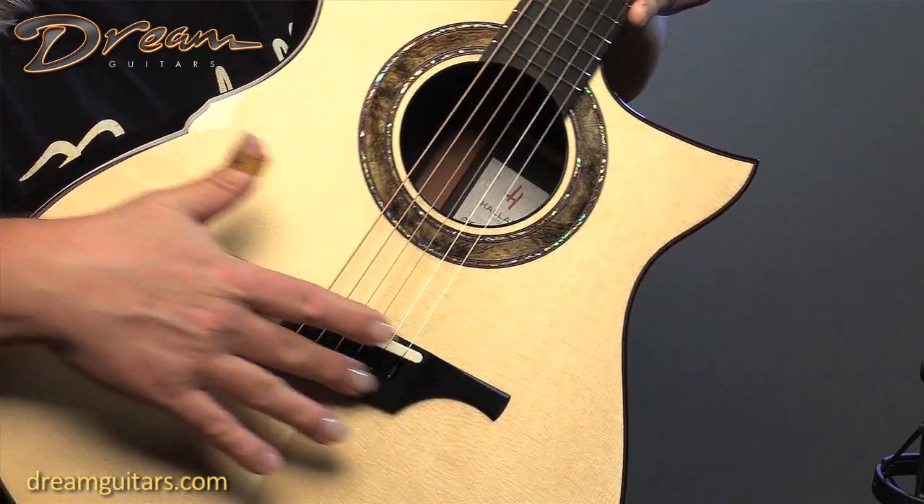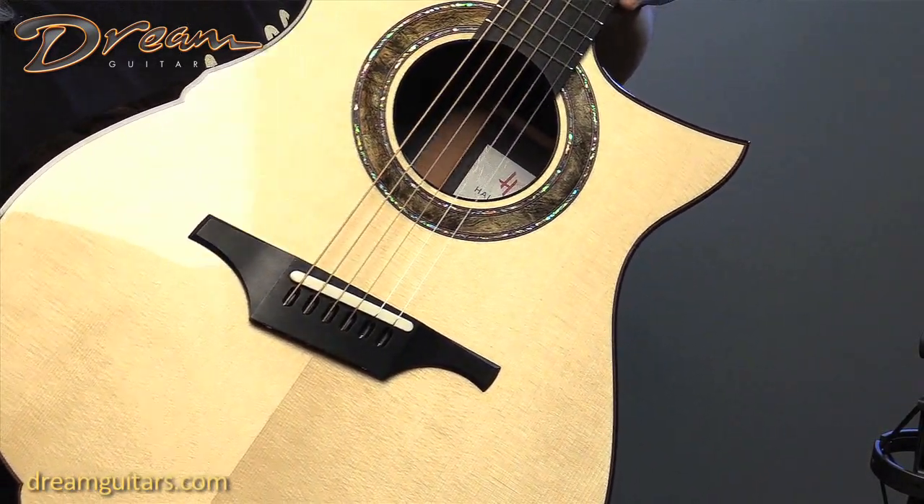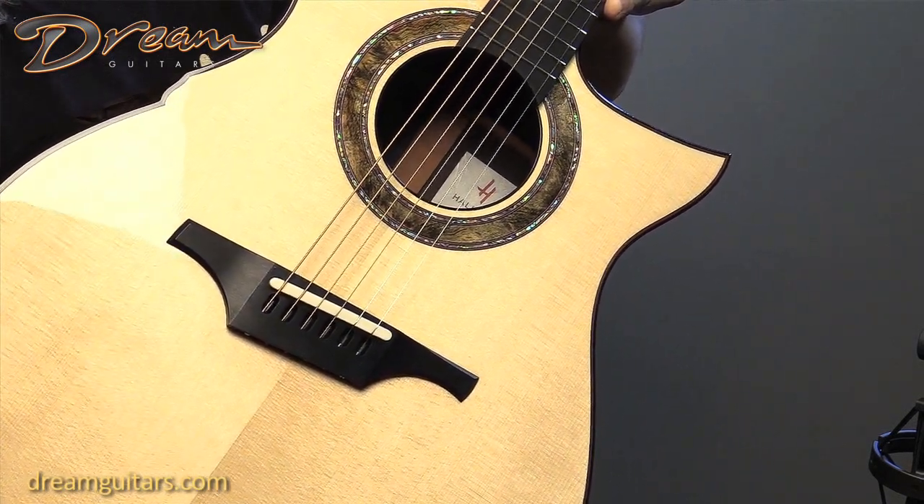I always love his string-through bridge, so the strings come in through the end — there are no pins — and it just works really great. There's also a nice wide saddle for good intonation.